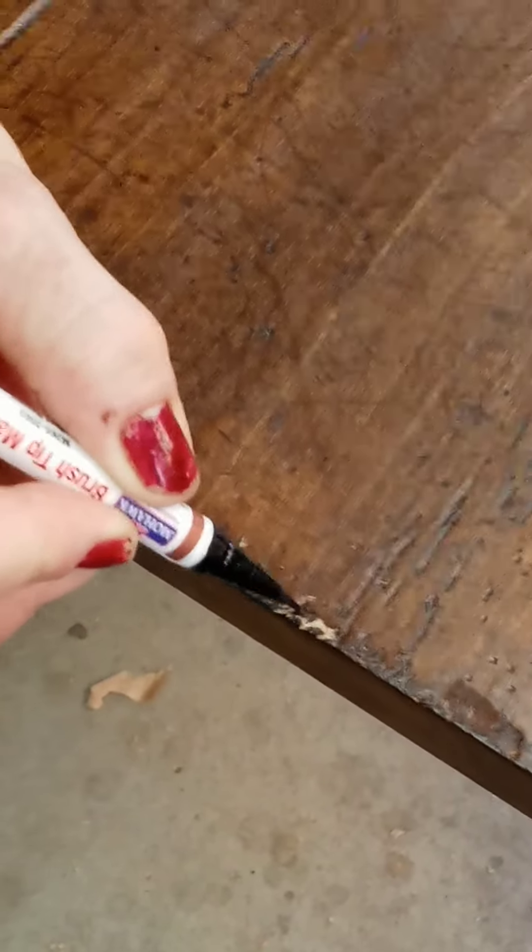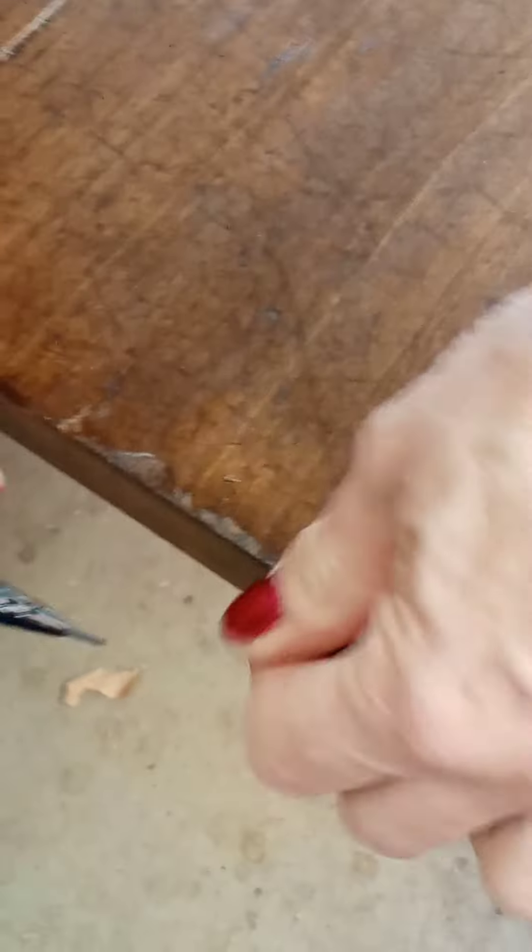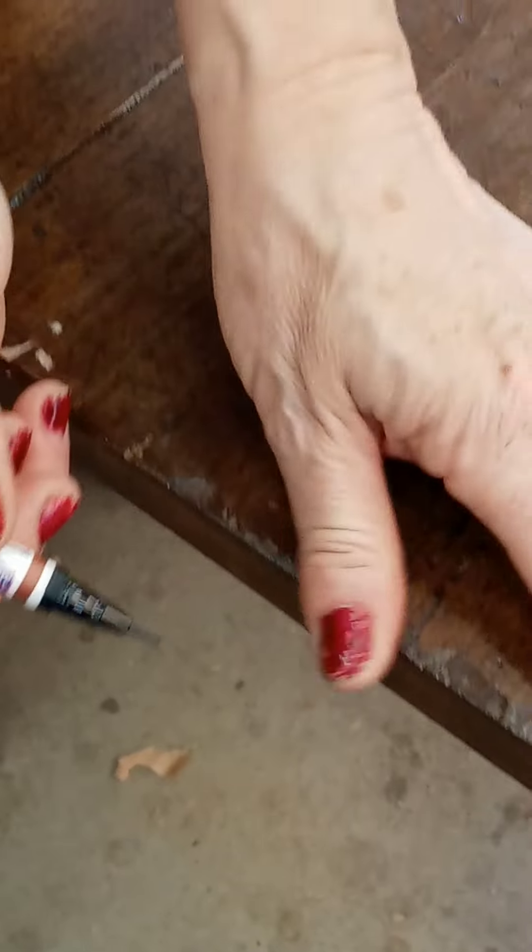So what I do is dab this on. They come in lots of different colors. I dab it on like that, and if it looks too dark I can just kind of go over it with my finger a little bit like that.